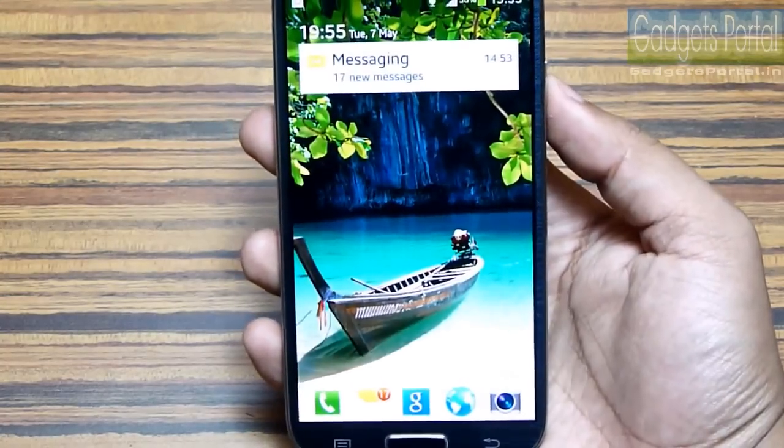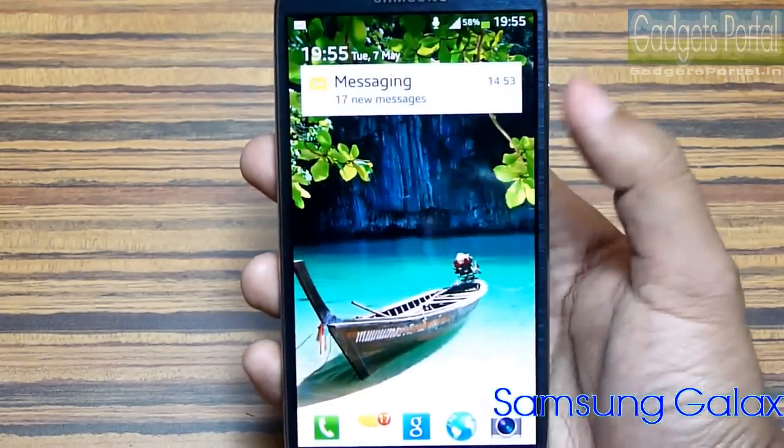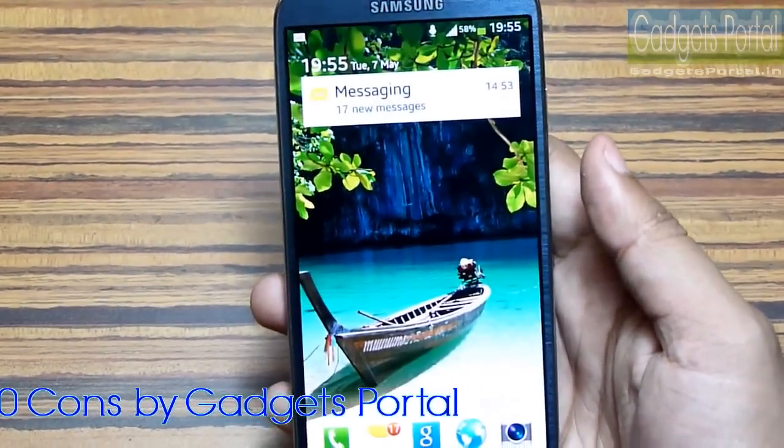Hi friends, welcome back to Gadgets Portal. In this video I'm going to talk about 20 pros and 20 cons on this new Samsung Galaxy S4. First of all, let's check the 20 pros on this phone, and I hope you will find this video very helpful.